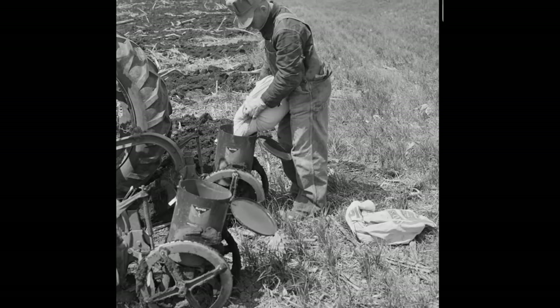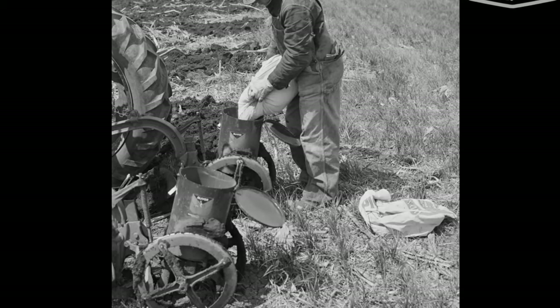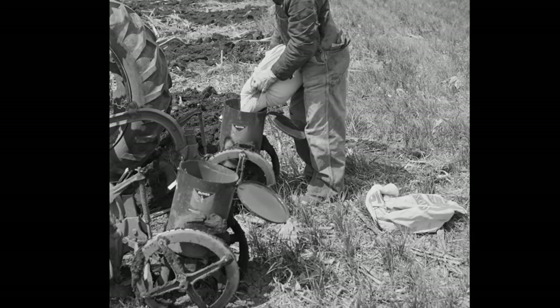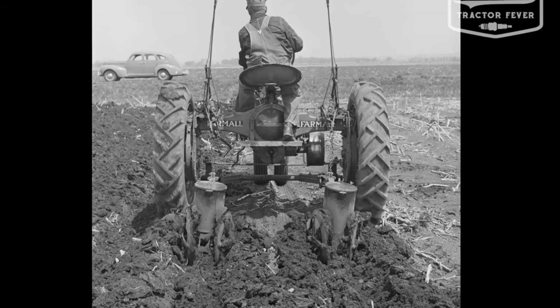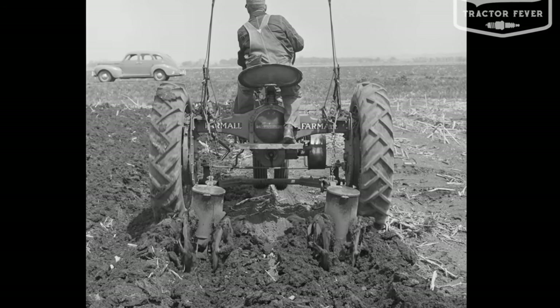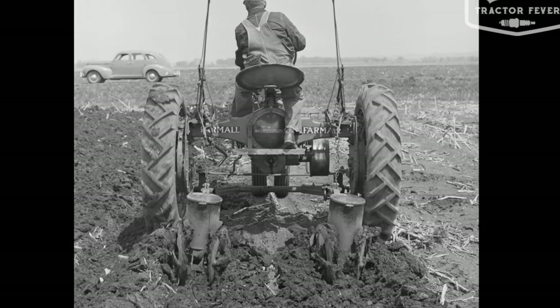The International Harvester Farmall F-20 was equipped with a four-cylinder inline engine with a displacement of 221 cubic inches (3.62 liters). It featured a bore and stroke of 3.25 inches by 5 inches and a compression ratio of approximately 4.75 to 1, designed for gasoline and kerosene dual-fuel operation.